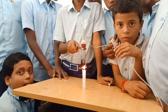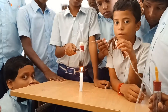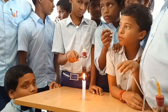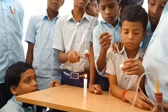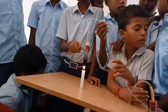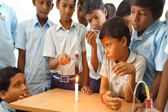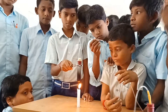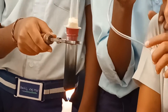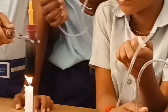They closed this test tube with a cork having a hole, and took another test tube with a cork also having a hole. They connected these two test tubes with a delivery tube. Then they heated the test tube containing water using a candle.